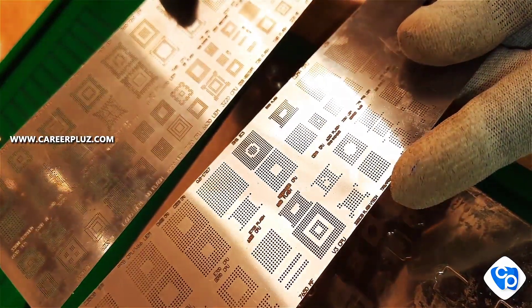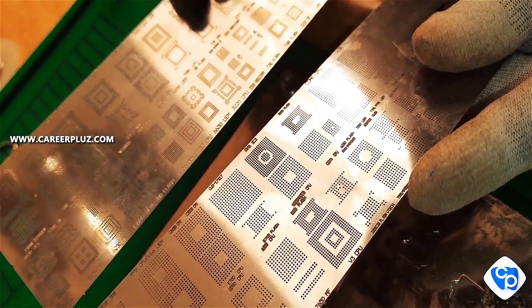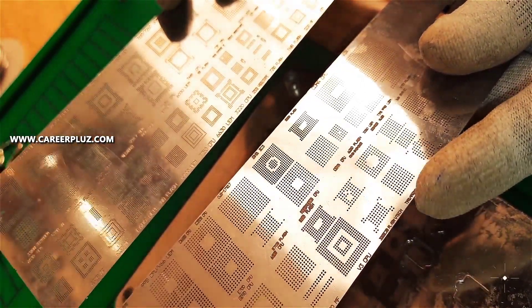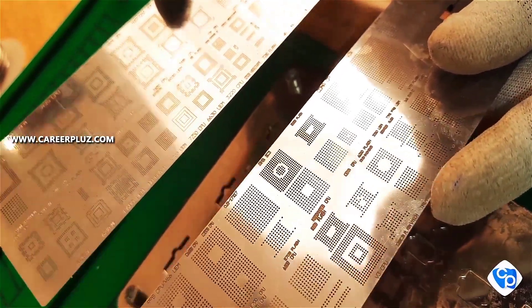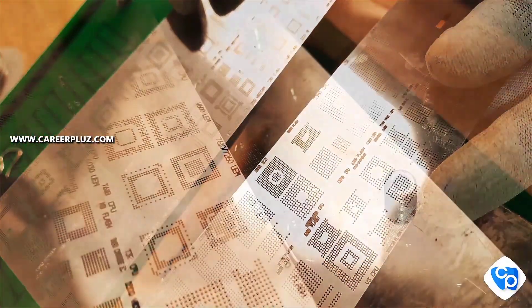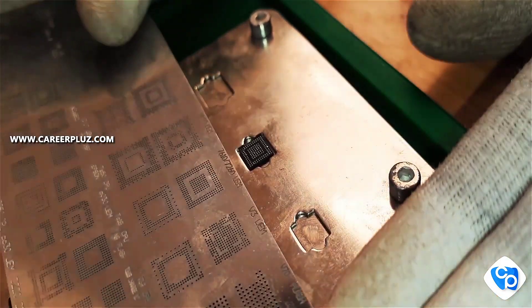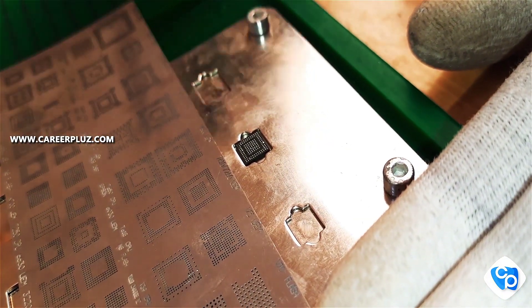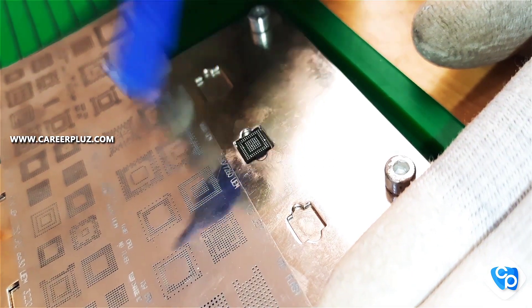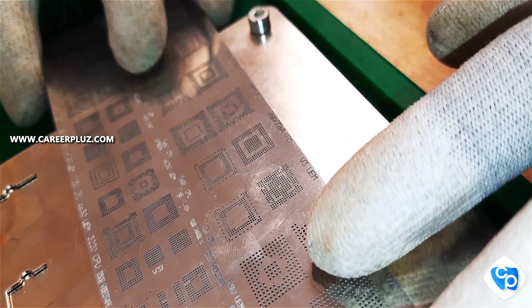If you know the number or name of the IC you can choose the correct stencil plate. It has various types of stencil plates. I have now taken the stencil for this IC — fix it correctly without any mismatch.